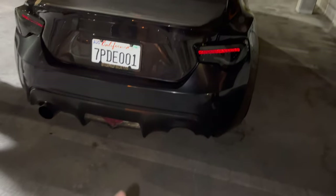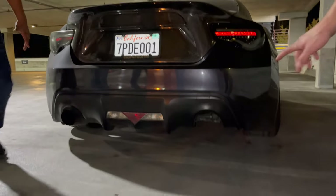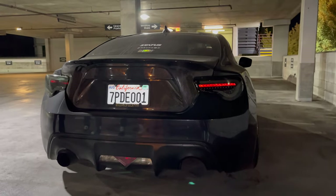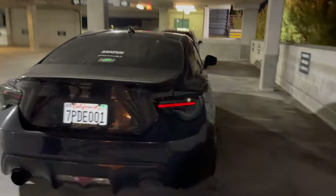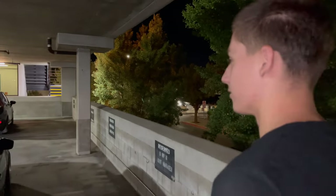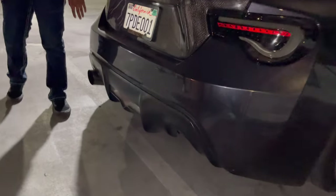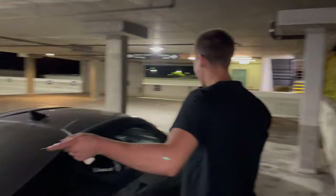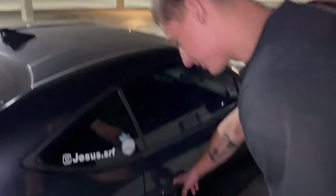There's a diffuser back here — that's actually from a NISMO. You cut it to fit and molded it on? Yeah, that's it. Check out the interior. I had a Honda that was sold before this — I just welded it on. Check out the interior real quick.